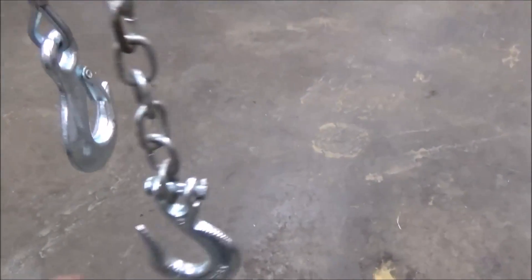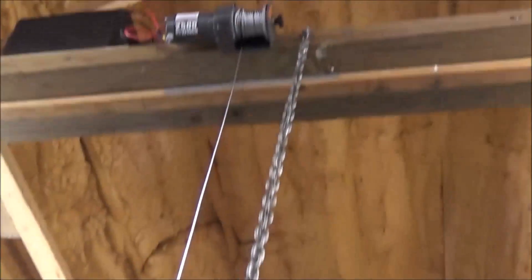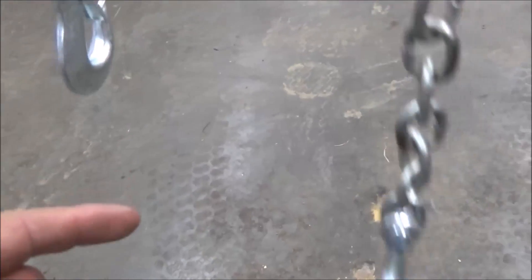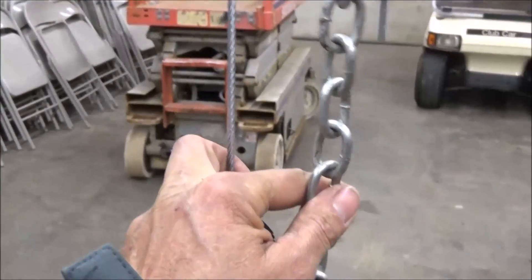Basically what I did with this one is I set up a safety chain. You can see where that one's attached up there. I'll lower this down to the mower, hook on the mower, and raise it up. Once I get it raised up, I'll hook the safety chain on too, so both of them have an equal amount of tension on them.